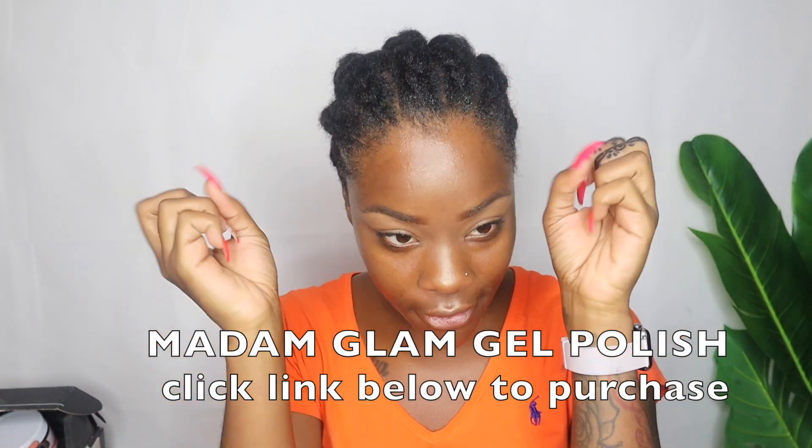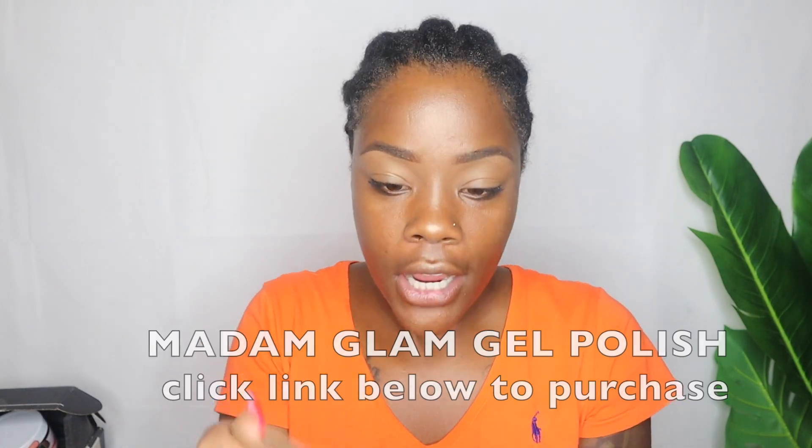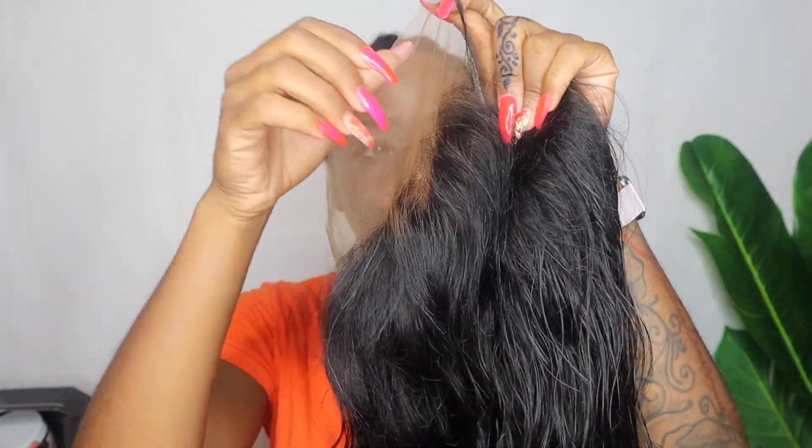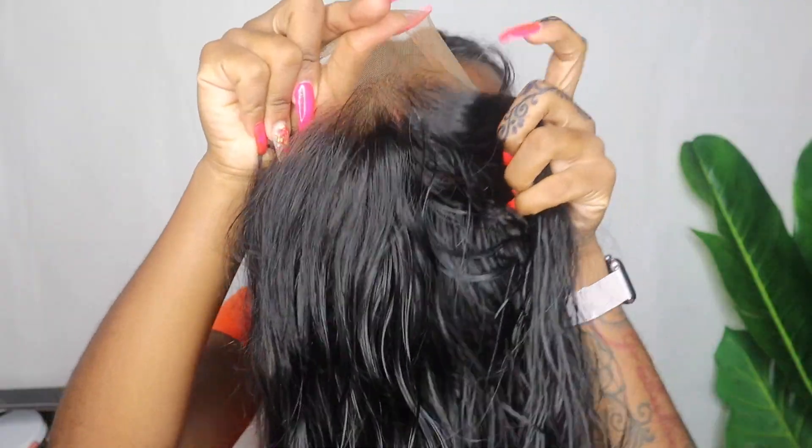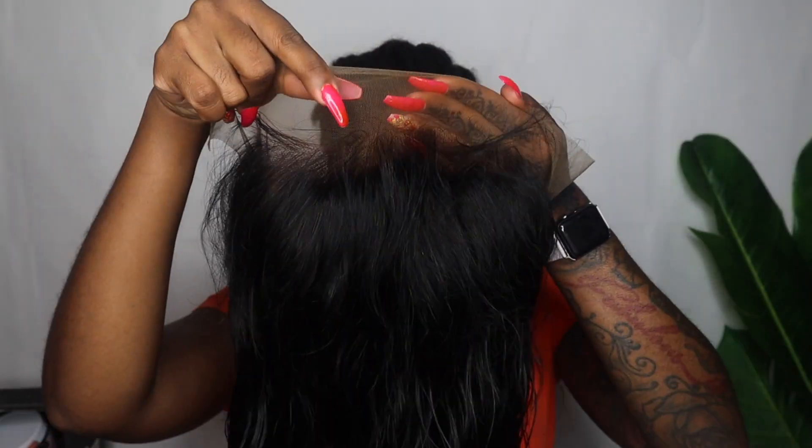The knots have not been bleached so I am going to go in and bleach them. Let me go ahead and braid this up — braids are done, they are rough because I have long nails, but I did go ahead and bleach my knots and tint my lace. I used 40 volume developer for the bleach and the Tailored Crayon lace tint.